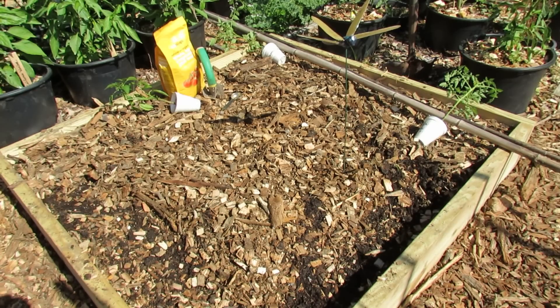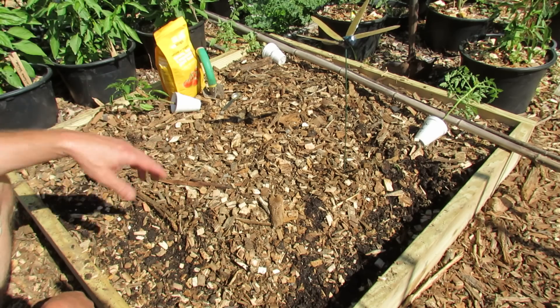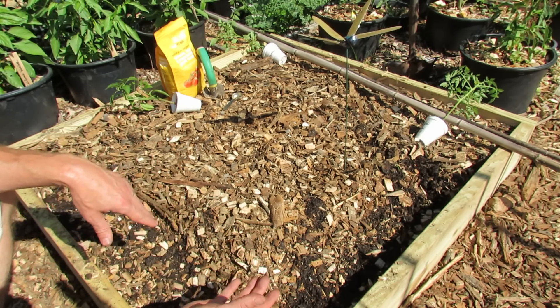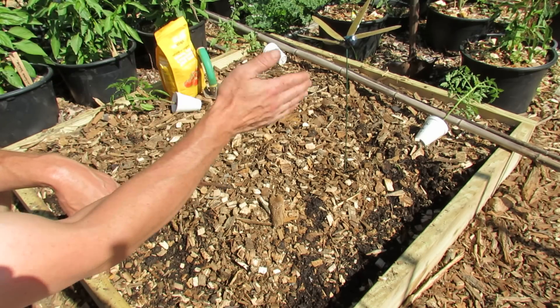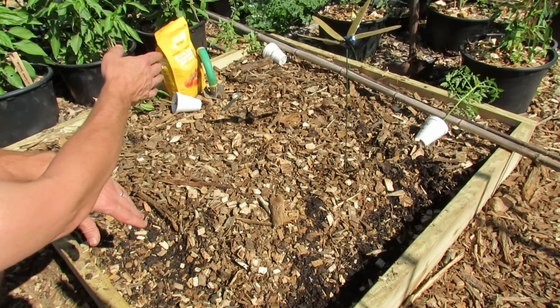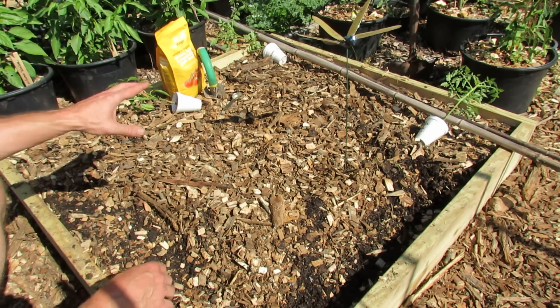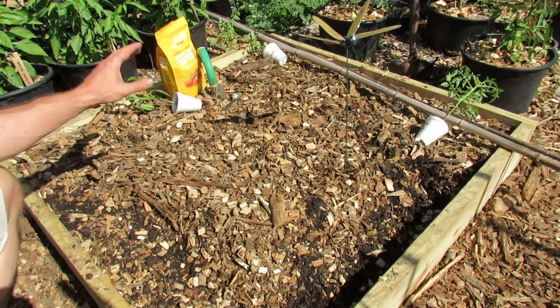I was hoping to do a sauce and salsa garden here, but it's a little bit late in the season so there weren't any Roma tomatoes that looked good at the store. I'm going to use transplants I started — a yellow pear, a bumblebee cherry tomato, and a jalapeno. They'll be fine for salsa. Before I get to planting, I'll show you how to put them in the ground and use some organic fertilizer to set it up.